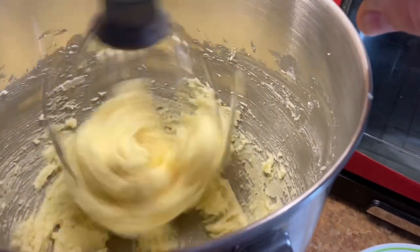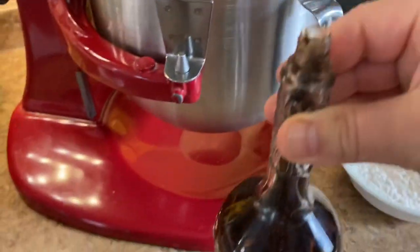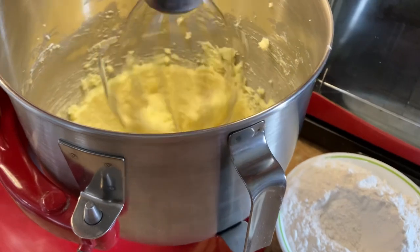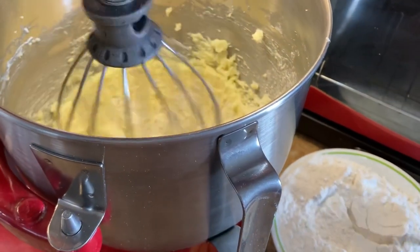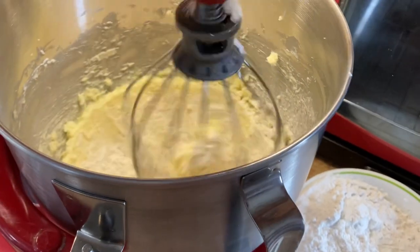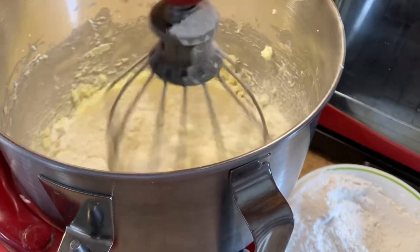I'm using my homemade vanilla extract. After a couple of minutes of whipping up the butter with sugar, bring the speed down and slowly add two and a half cups of regular all-purpose flour. I like to use a tablespoon and just one at a time. Keep adding until all of the flour is incorporated.